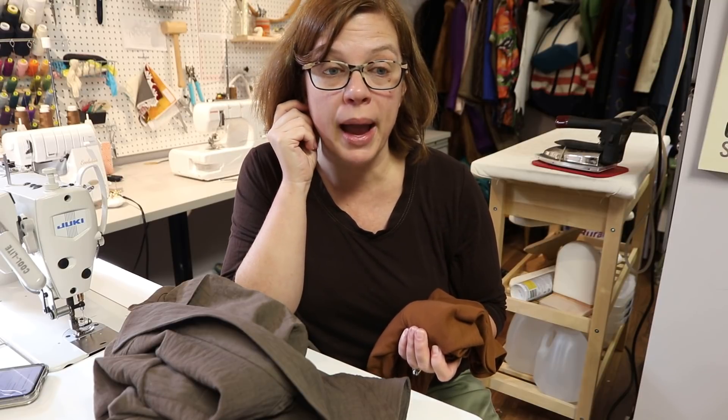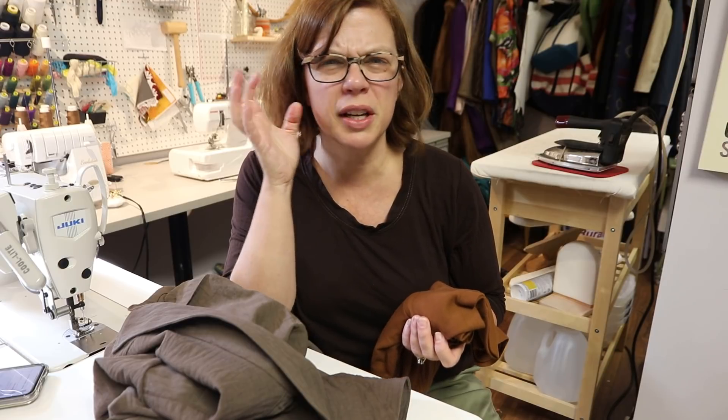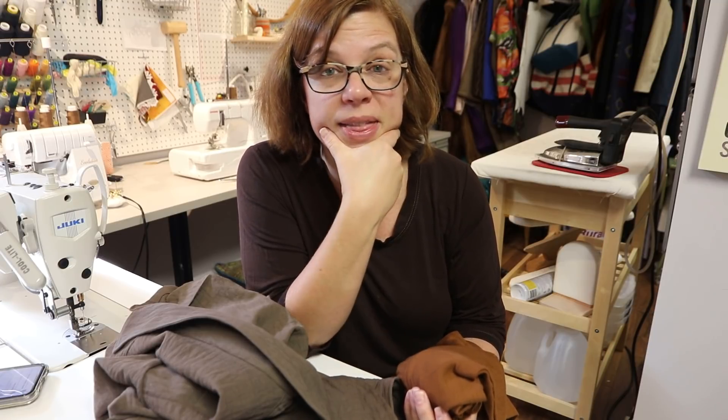I've purchased the Toaster Sweater pattern — both versions one and two as a bundle. It was about fourteen dollars each or fifteen for both, so I went ahead and bought the bundle. I think both my daughter and I can get use out of both versions.